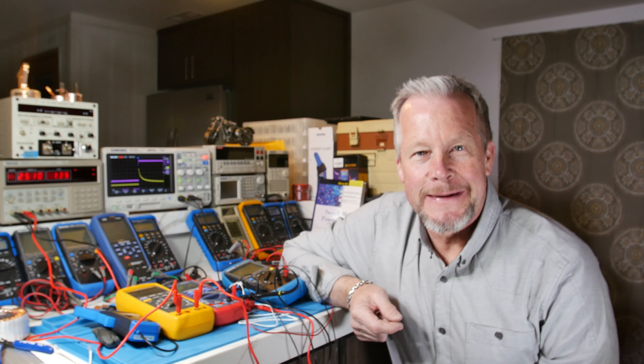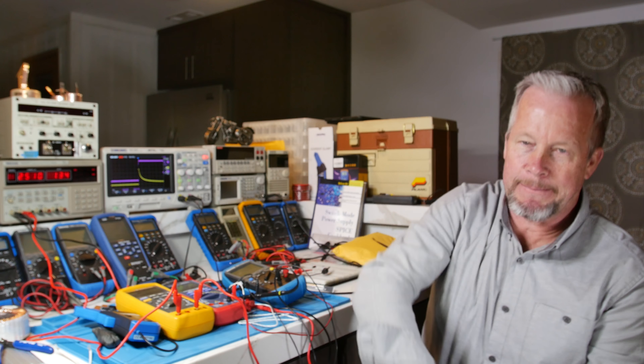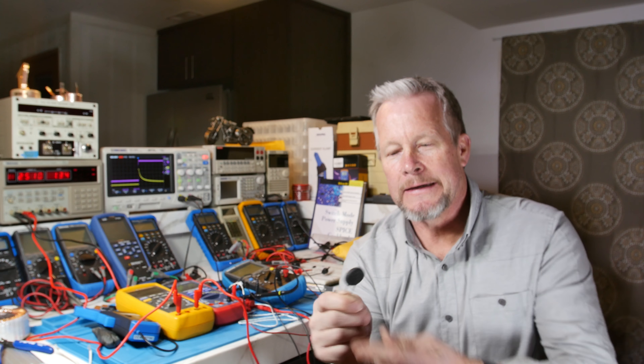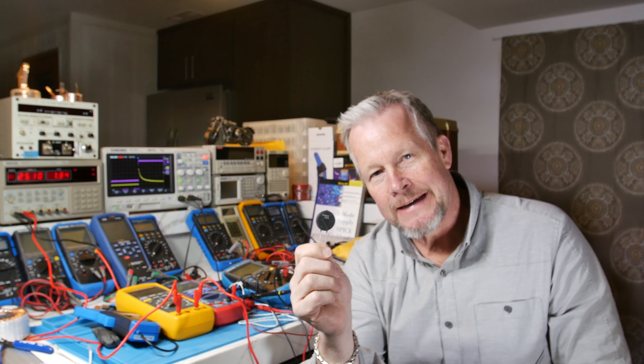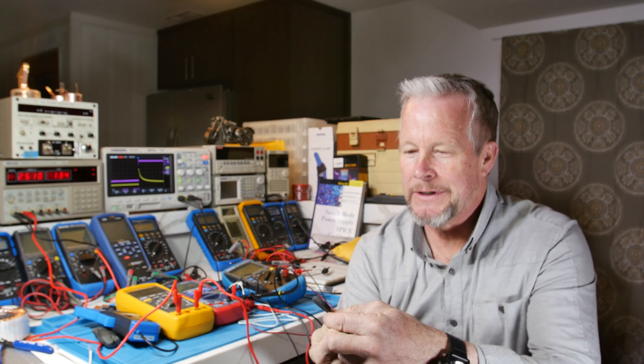Hey guys, what's up? Eddie Aho here at KissAnalog.com. Today we are going to talk about thermistors — NTCs — Negative Temperature Coefficient.